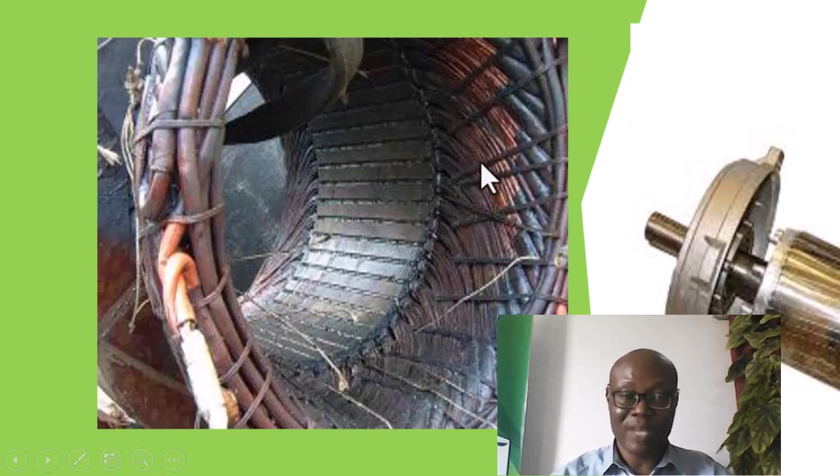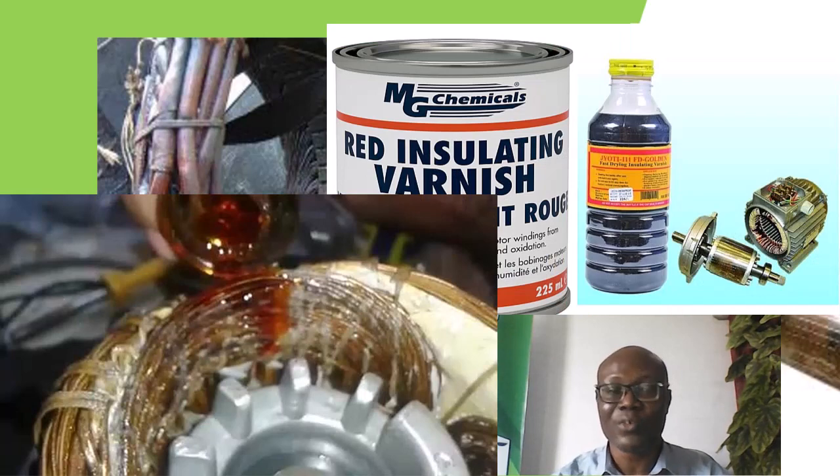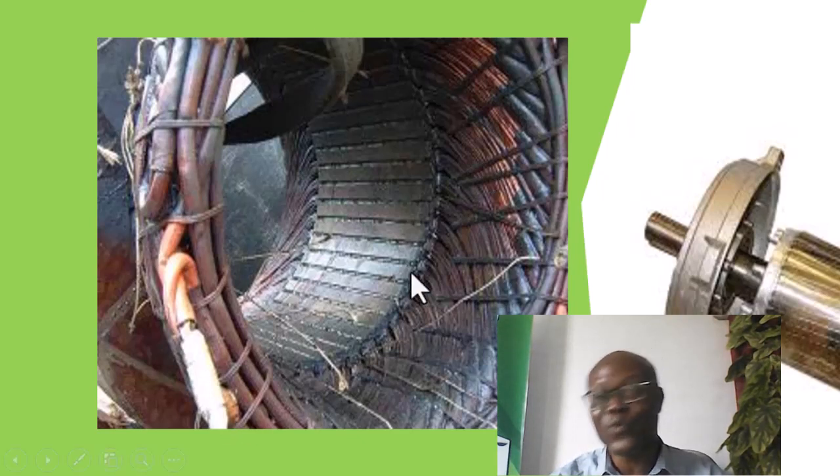During production, it is impregnated with that insulating varnish, so it is very strong. Most times, the mistake that most repair people make is that in trying to remove this winding, they subject the entire equipment to further heating.